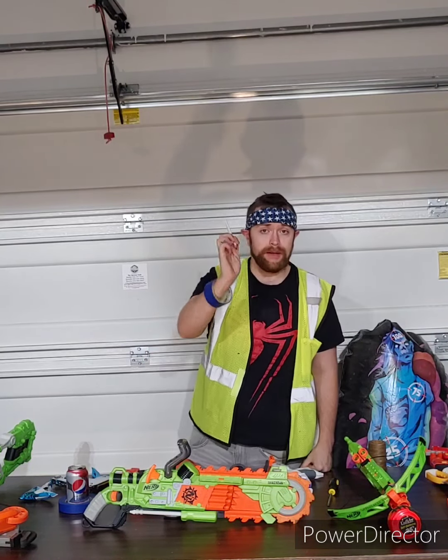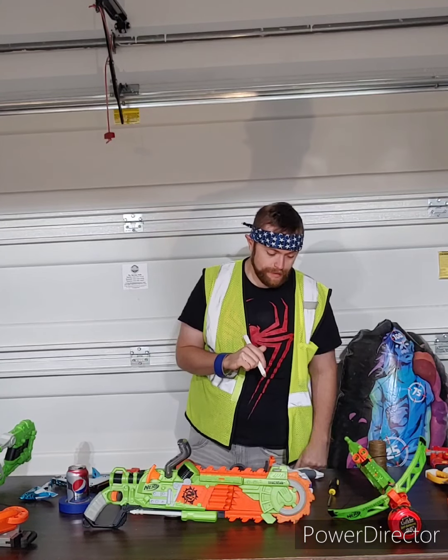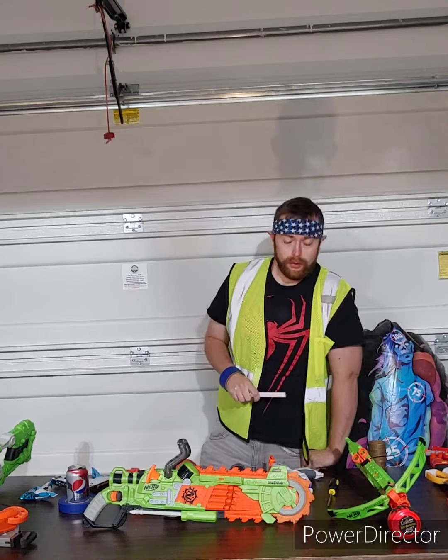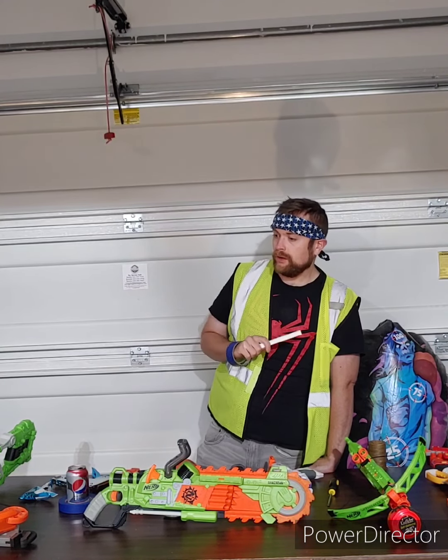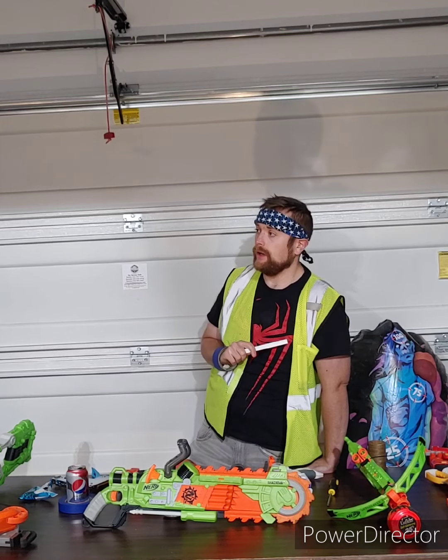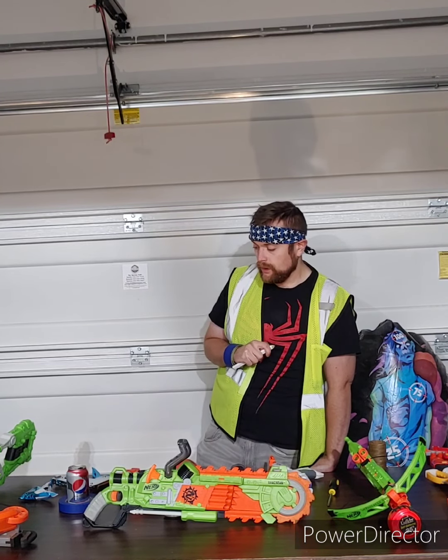In closing, thank you Nerf for making Nerf blasters for us more mechanically inclined people. I'm hoping to see the Nerf shop vac as well as the Nerf leaf blower here in the future.